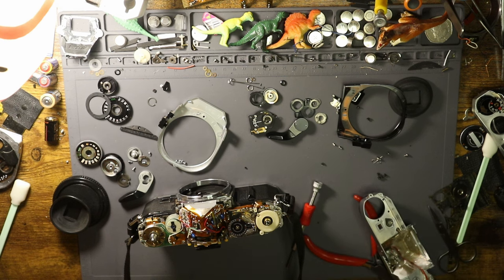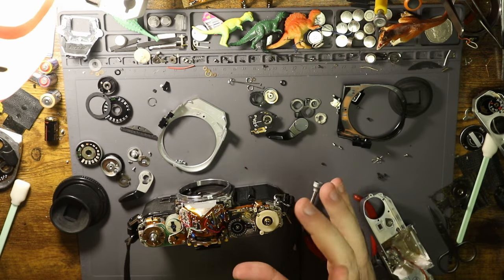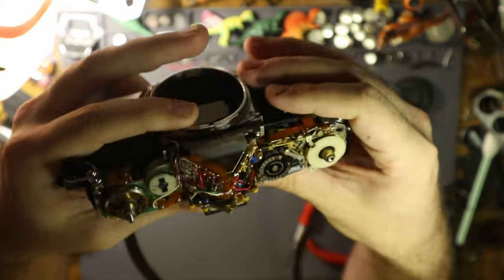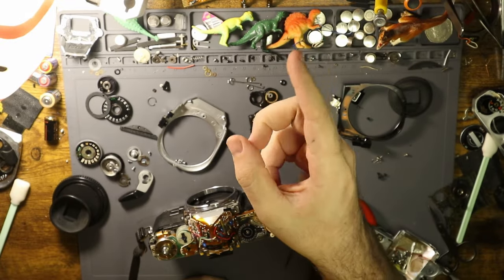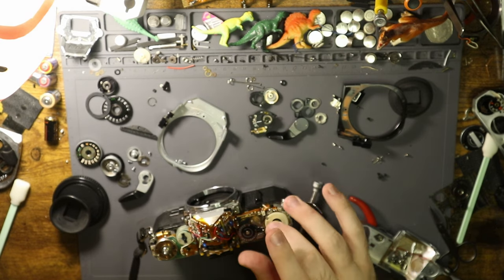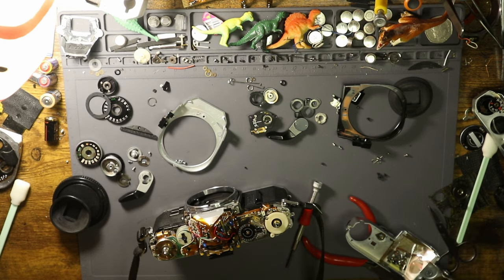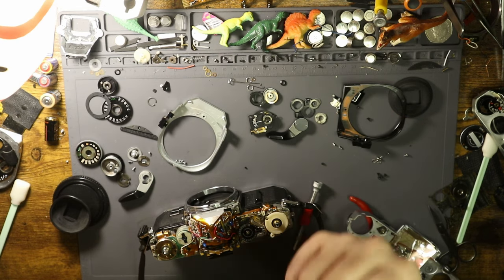Stuff gets in there and causes it to not work as it should — I've seen it stall out before. The other main issue with this camera is the advance clutch system. If I look down in there, I can see the component is black. There are two kinds: black and silver. Black means it's plastic, silver means it's metal. If it's plastic and doing that, it means it's broken and needs a new one, otherwise it can't fire.